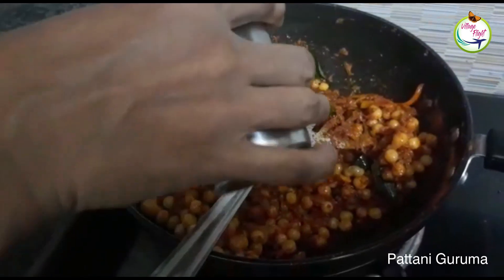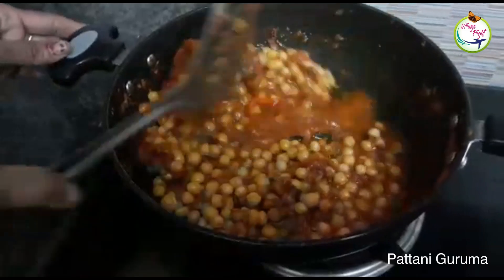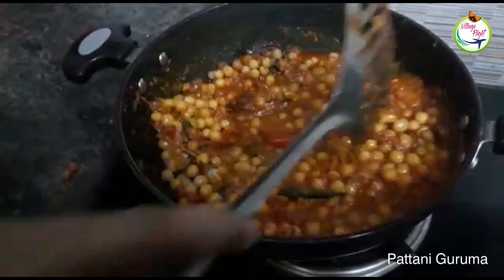It's hot now. We put all the masala to make it right now.